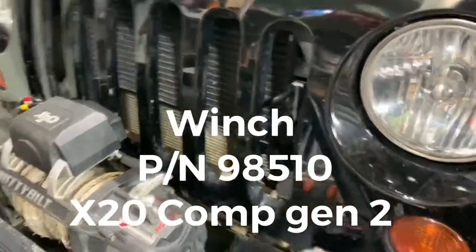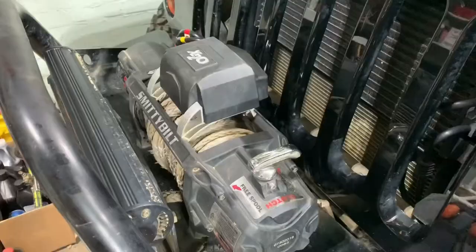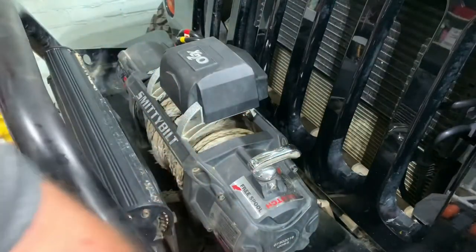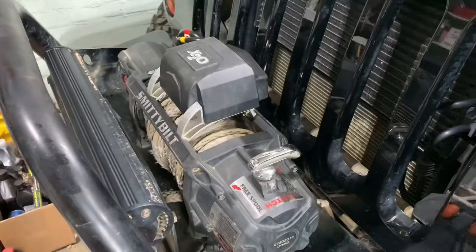The reason I'm putting another one in is this one quit. First thing we're gonna need is a 2.5 millimeter Allen wrench - at least that's what mine takes, a 2.5.